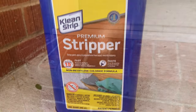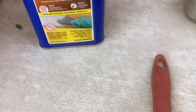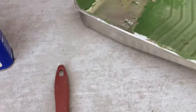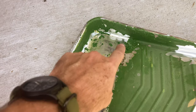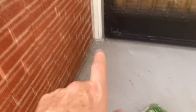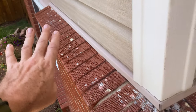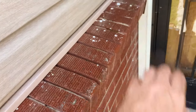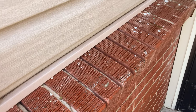Here's the stuff right here — it's called Premium Stripper. I got it at Home Depot with an old paintbrush. I had to clean out the green paint from the tray because it was starting to go on green — you can see there's a tinge of green. I just went ahead and painted a nice even coat, not too thin and not too thick.